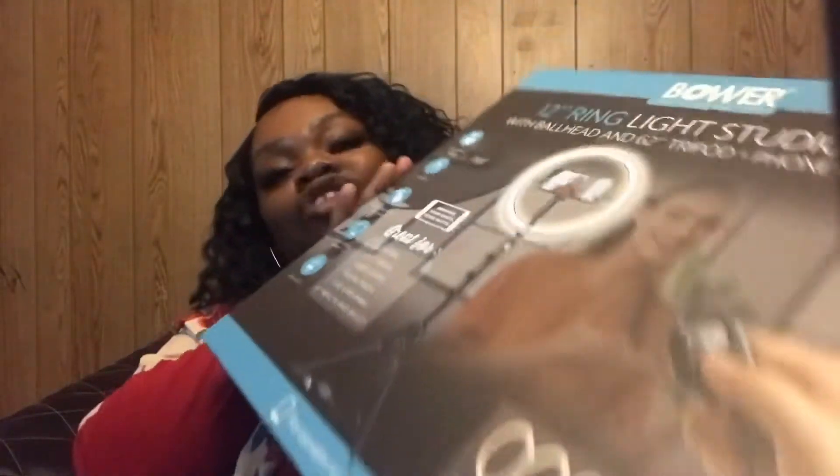On the box it shows you everything that it comes with, so we're just gonna get into it and open it because I'm excited about it. The first ring light I had wasn't even worth it, and this I would say would be a huge huge upgrade. This is a big box — it comes in there and really looks like it's coming from Amazon or something. There's another box inside of here.